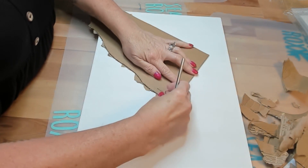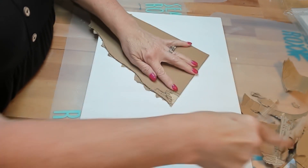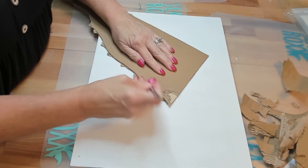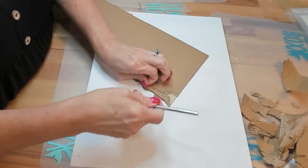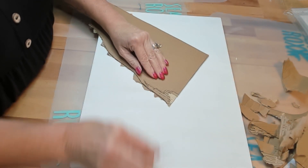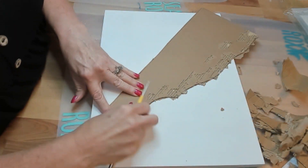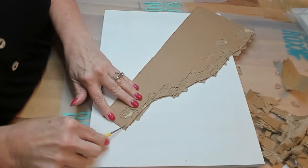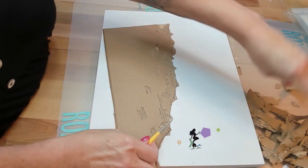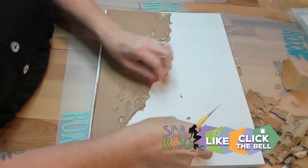You take that top layer off and you can see on the right I've taken a lot of stuff off, exposing those funky little rows of cardboard. There's so much you can do with it — it just gives kind of an organic texture to your artwork. If you think this cardboard technique is as cool as I do, please give that like button a splash.